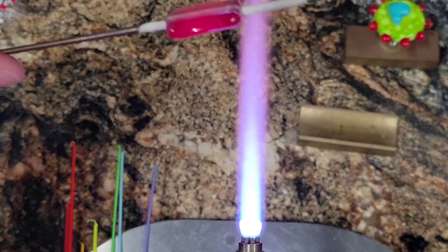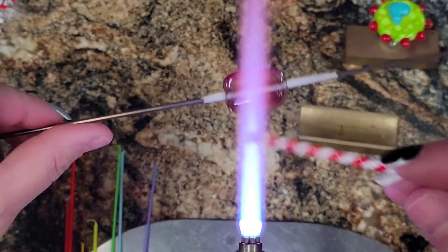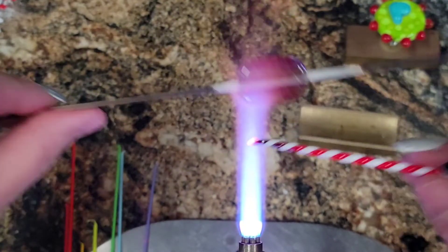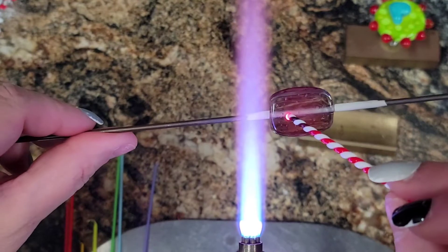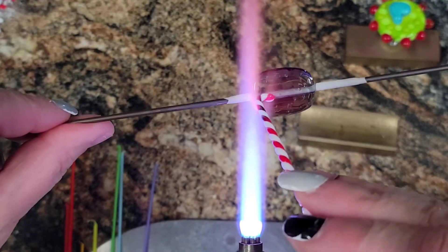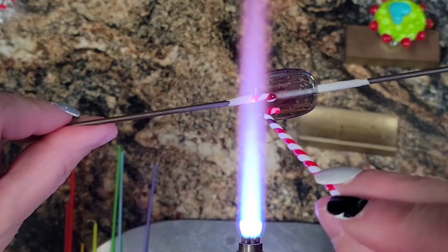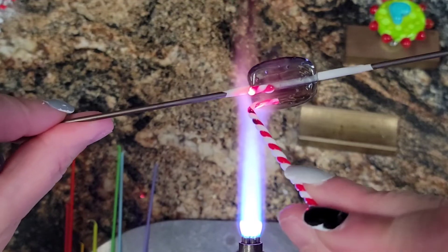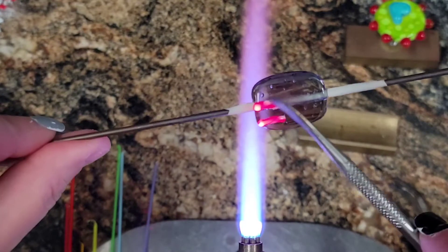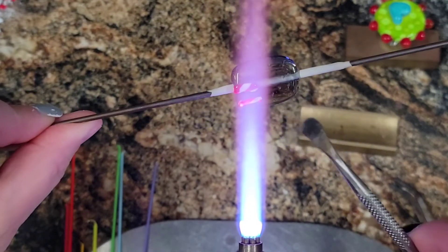Okay, first thing that goes on is his legs, because the legs for me on this bead are my reference point. So I got my stringer — I should probably heat it up a little bit — and just on each side of that mandrel let's go ahead and roll down some legs, just like so. Okay, he's got striped socks on! And now I'm going to just press down those little legs just like that.